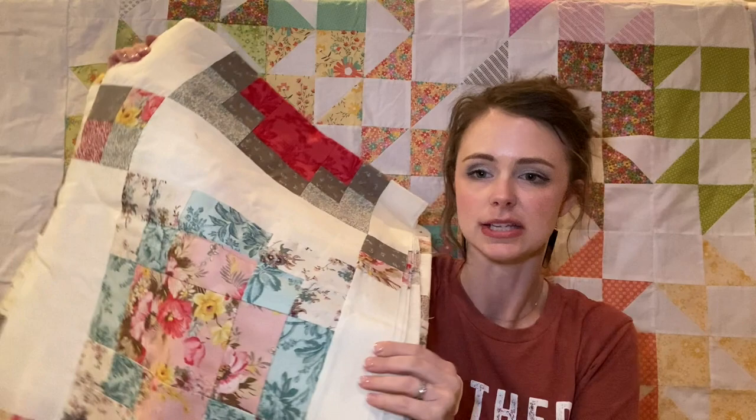I also have quilts that need to get on the loom and get done. One of them I don't even remember the name of the fabric — I started piecing it back in 2017 or 2018. It has a lot of half-square triangles and a really fun scrappy color gradient happening. It's a pretty large quilt and I do want to get this on the loom and get it quilted.